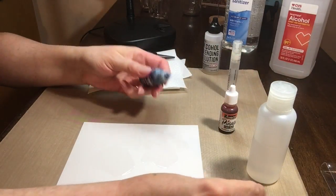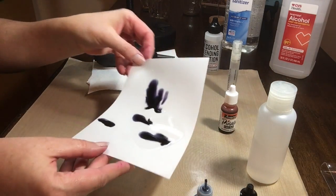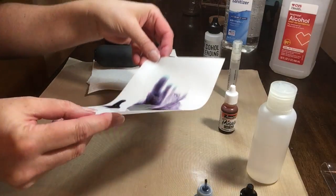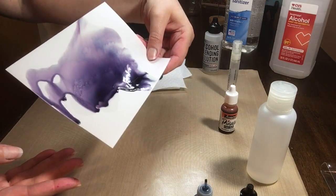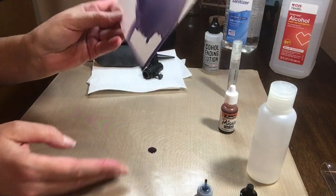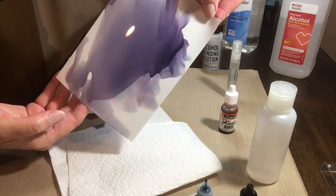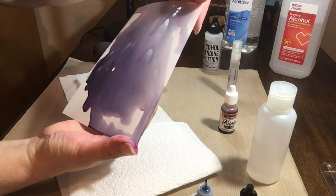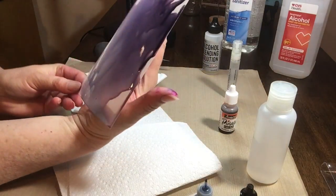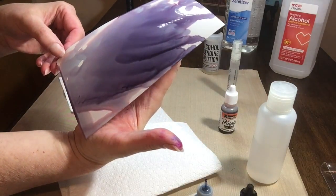The inks I'll use today would be Ranger Eggplant, which is this very deep pigmented purple I'm putting down. The second one is Pinata by Jacquard, and the color is called Calabasa Orange. I'm putting some rubbing alcohol on the sheet — enough that I can manage it easily — and I'm using my hands to move the ink around. The alcohol is breaking the pigments down, and I'm making the best use of gravity and watching the colors pull apart. This particular deep eggplant purple breaks down into some cool blues and even pinks, which you'll see as time goes on.